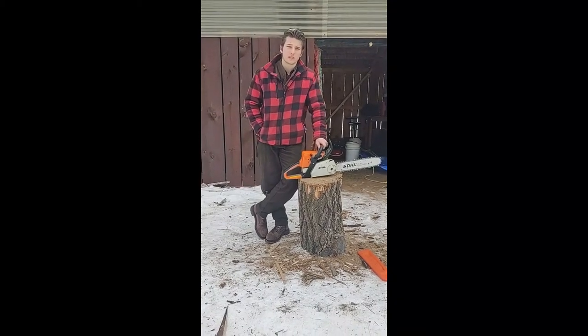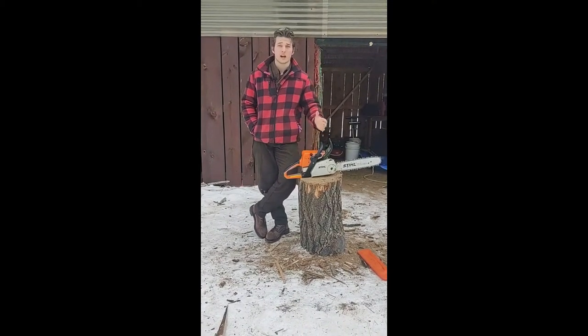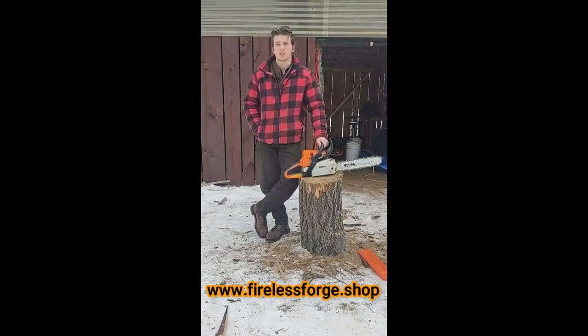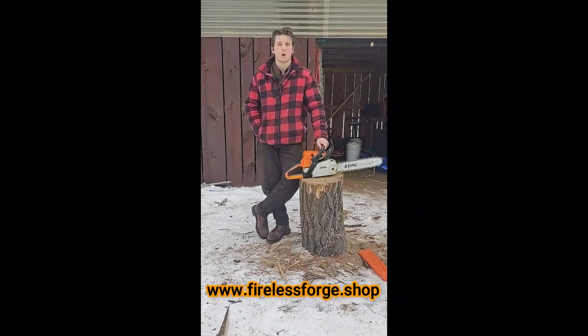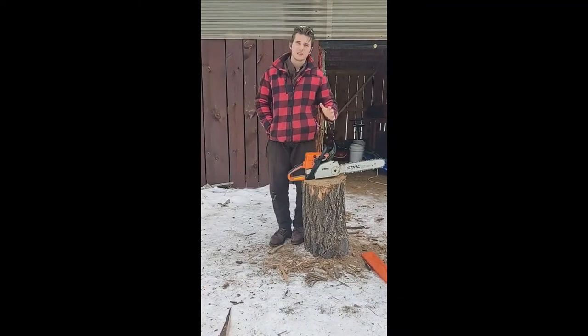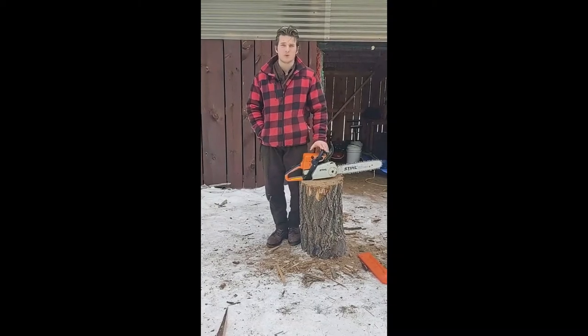So today I just got a new order for it. The Dumbledore Wand you can find on our website or you can find us on Etsy — www.firelessforge.shop — and you can find that wand there. And this video is the making, part one. What we're about to go do is collect the wood that we need for it.